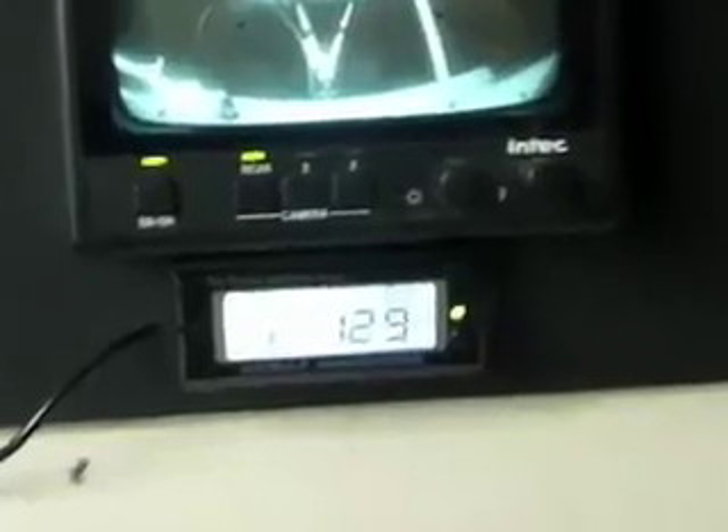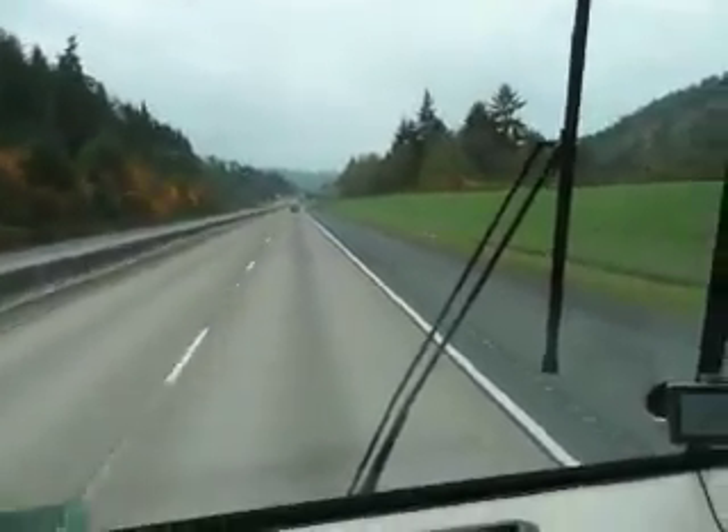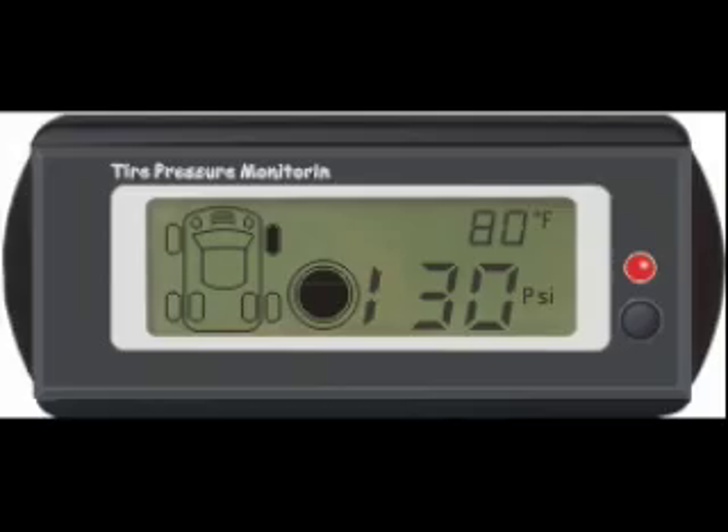Here's how the display looks. Recently, while driving in the mountain passes of Southern Oregon, I received an over-inflation warning. It looked like this. So I pulled over at the next rest stop, let out some air, and continued on my way.